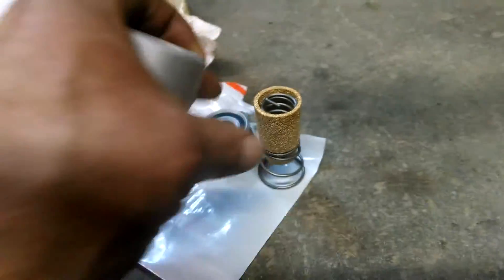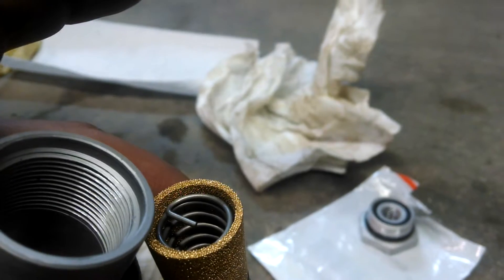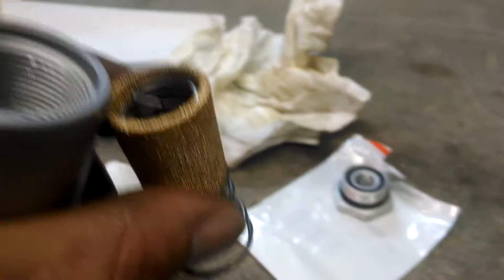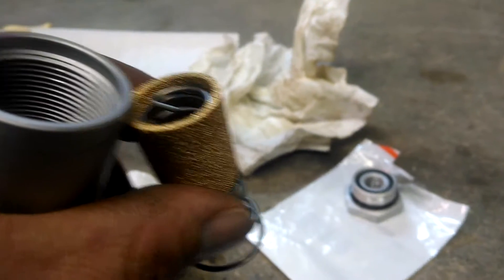I'm going to slip these together quick with the big spring toward the bottom of the canister. The little spring inside of it is tapered so you cannot do it wrong. I'm going to assemble this quick and then show you where it goes.